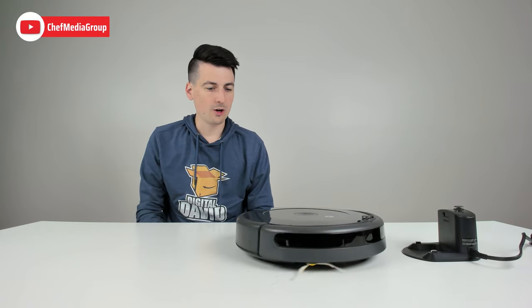Hey Alexa, turn on Roomba 692. So there we go, it's starting to clean.